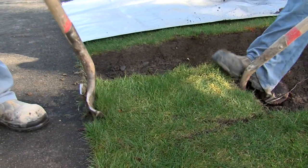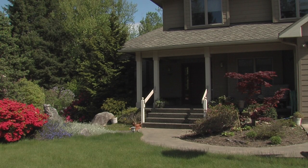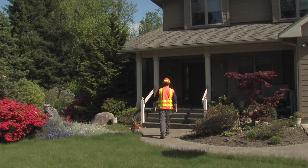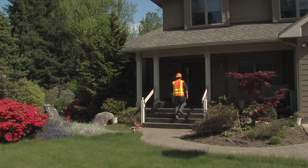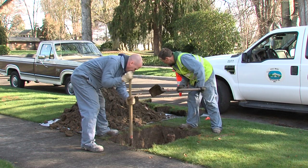Water crews will excavate at the service location to get down to the water pipe. Although you do not need to be home before the digging begins, a crew member will knock at your door to let you know that your water will be shut off for up to two hours while the assembly box is installed. Feel free to ask crew members your questions.